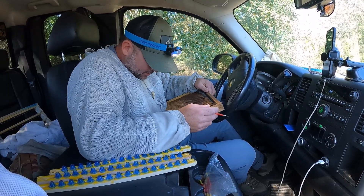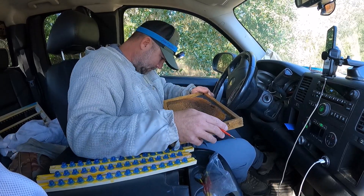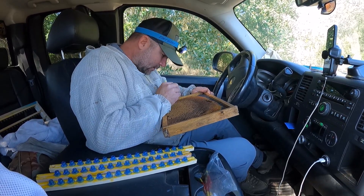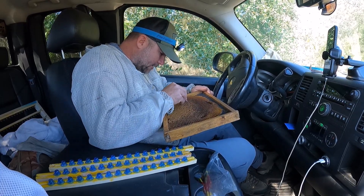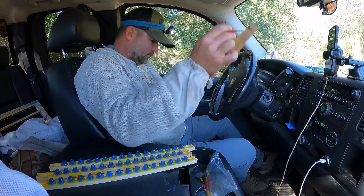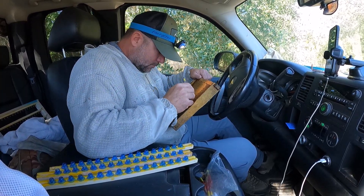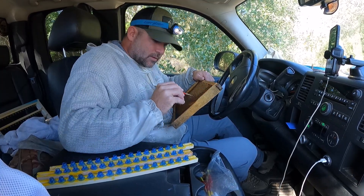I haven't done this since last fall, so I'm going to be a little out of practice. I'm just looking for larvae that look like they just hatched about yesterday. Get my angle right and scoop it up.